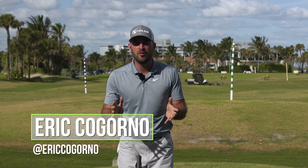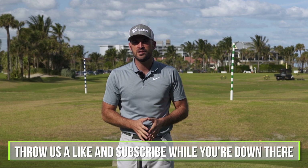Hey guys, we're out here today at the beautiful Palm Beach Par 3 in Palm Beach, Florida. And in today's video we're going to talk about how to use your lower body for more power and speed.